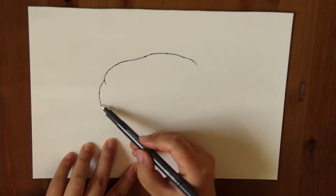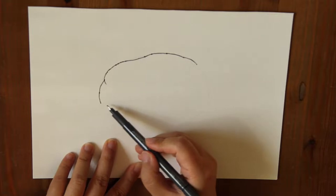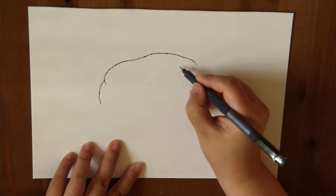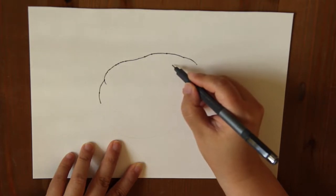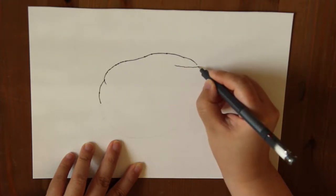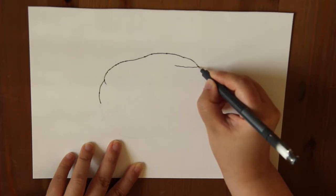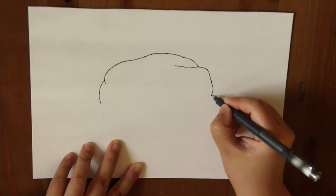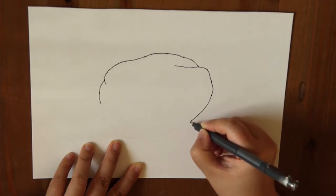Let's stop here because this is around where the stem is sticking out. Here I'm going to add the ridge of the pepper. This part sticks out a little bit and it's getting wider around the bottom.